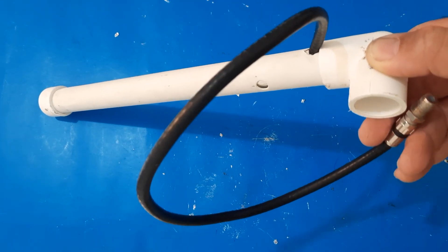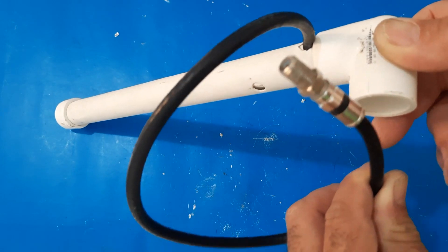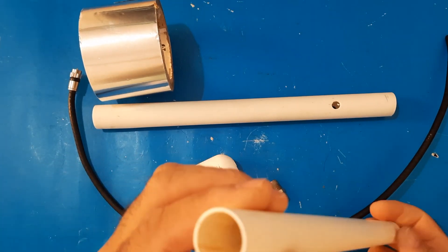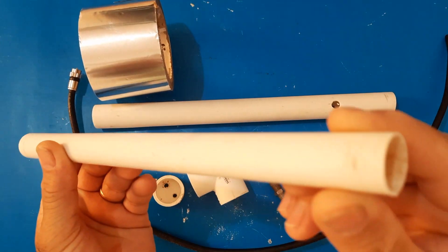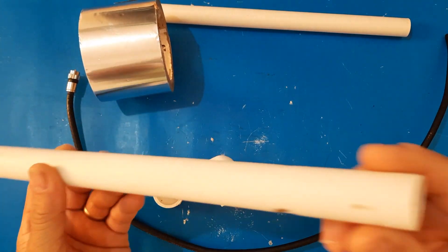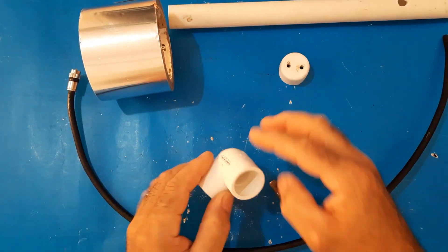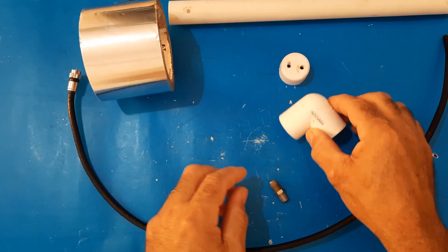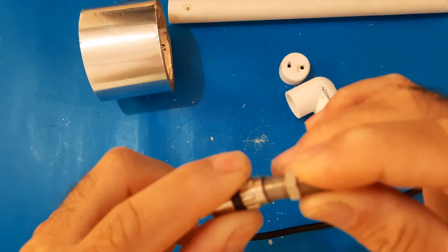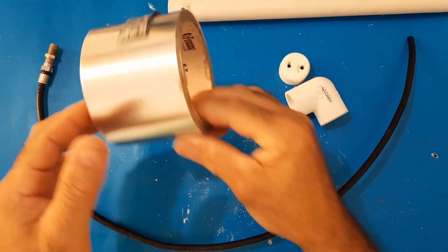To make the most powerful antenna in the world to receive HD TV channels, we have used the following: 12 and a half inches of electrical PVC pipe with a diameter of half an inch, 14 inches of electrical PVC pipe with a diameter of three quarters of an inch, a three-quarter PVC plug, a three-quarter PVC elbow, a straight splice connector for coaxial cable, 20 inches of RG6 coaxial cable with its connector, and aluminum tape.